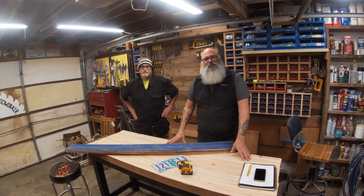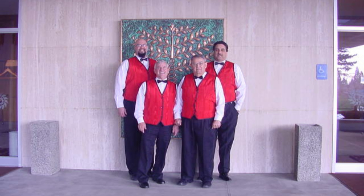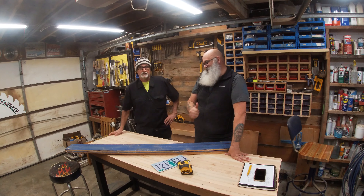Hey, what's going on everybody? It's Gary the Bearded Woodworker. Thank you for joining me today. I'm here with my old barbershop buddy, Ed Drescher. What are we going to do today?